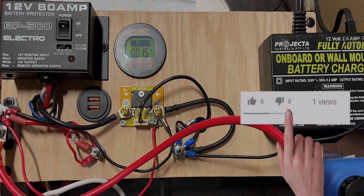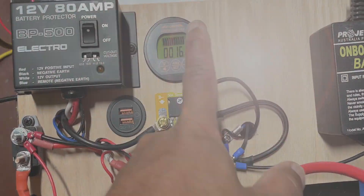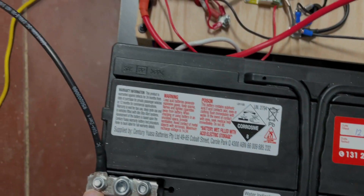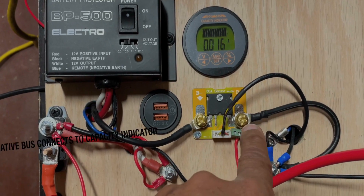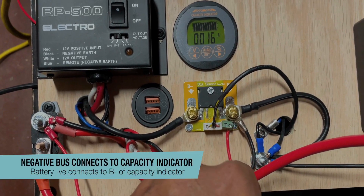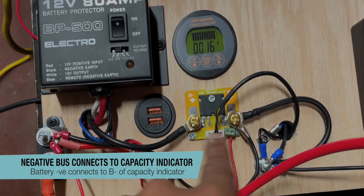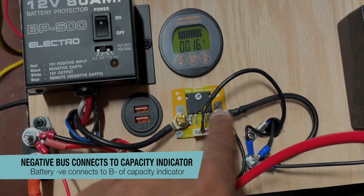That's a very simple setup. For this to work, this terminal goes back to the battery and every other load requiring a negative connection should be on this side. What this does is it measures how much current is flowing between these two brass buttons, and that gives you a reading.